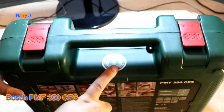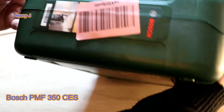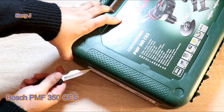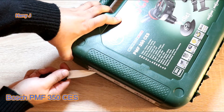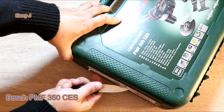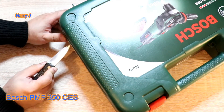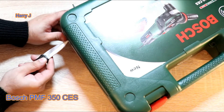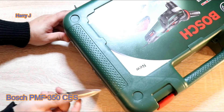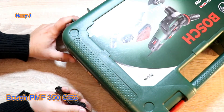Here are some stickers from Bosch, and some barcodes. It wasn't really necessary for them to put stickers on this side, but they did anyway. Could be cleaner packaging in this case.